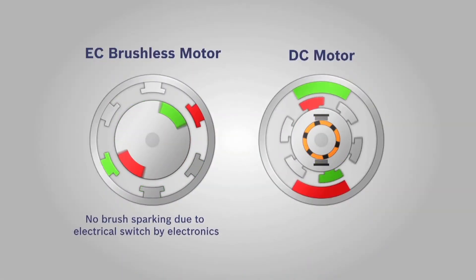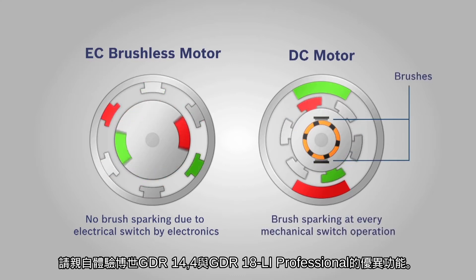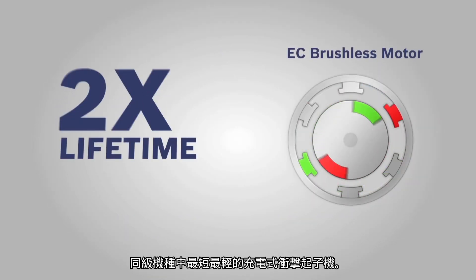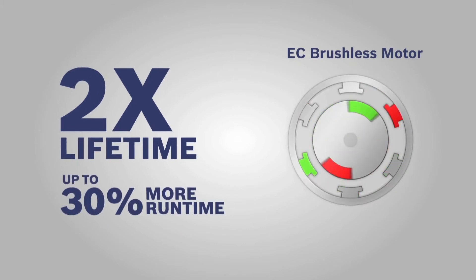EC means the motor in this tool is carbon brush free, and this offers two big advantages compared to traditional DC motors. Number one, you get up to double the lifetime, simply because there are no brushes that can wear out. And number two, you get up to 30% longer run time.